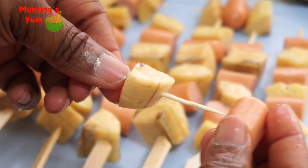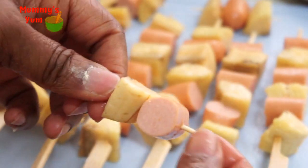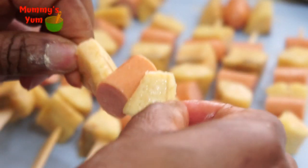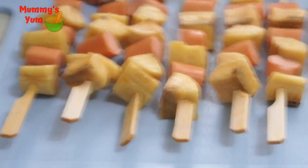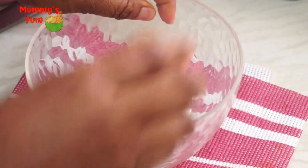You can also use toothpicks. I have some I skewered with toothpicks and they came out really nice too. The kebabs are all skewered now and I'm going into the next step, which is to make the batter.